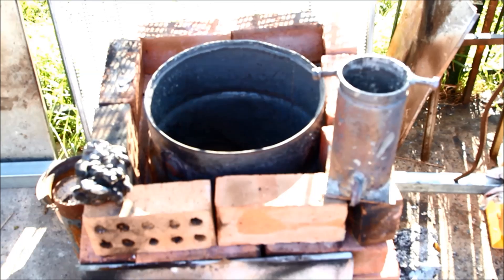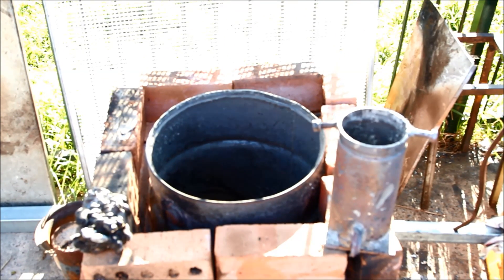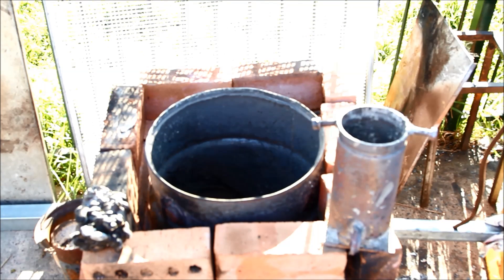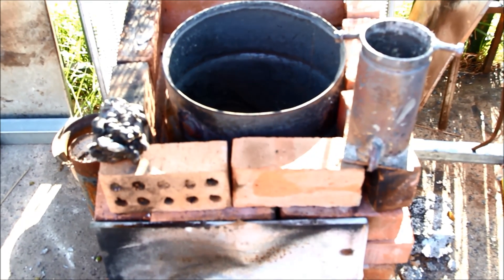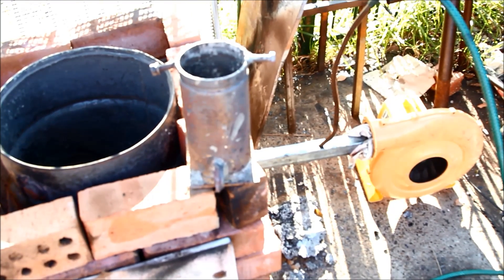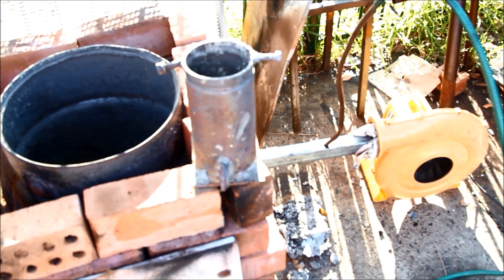I've surrounded the little drum with some bricks, basically to keep it heat shielded. These things throw out a lot of radiant heat, and this way it just stops me and everything else around it getting scorched. The piece of metal there at the front I might put over the top — it might keep a little bit more of the heat in. And this thing is just going to be fired up with the little jumping castle blower and the oil dripped in as per usual.